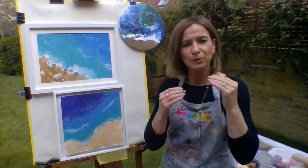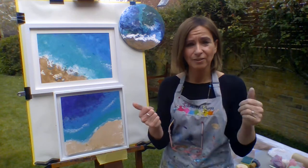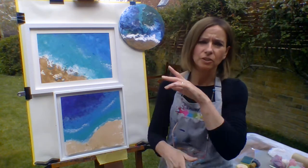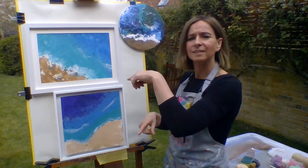Hello, welcome back to Art for All Tutorials. My name is Sandra and today I'd like to show you how you could create a beautiful abstract beach painting just like some of these.